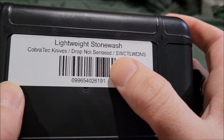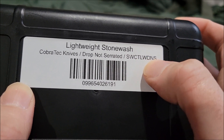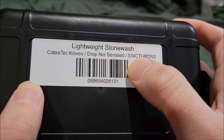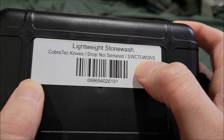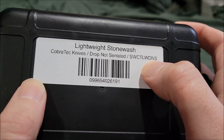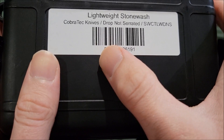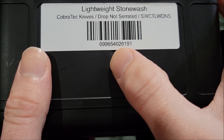The product code is SWCTLDWS — I think that stands for stonewash, Cobra Tech lightweight, drop point, not serrated. And of course it has its serial number as well.